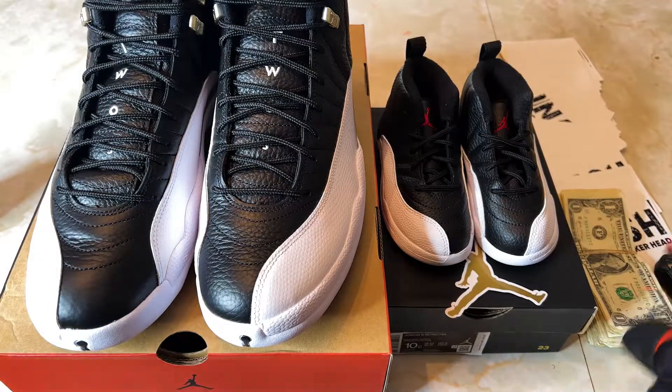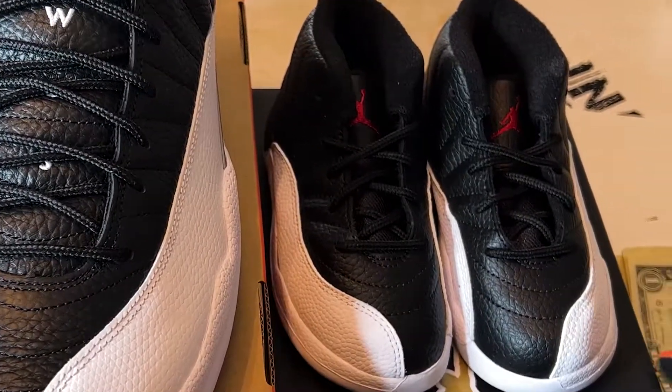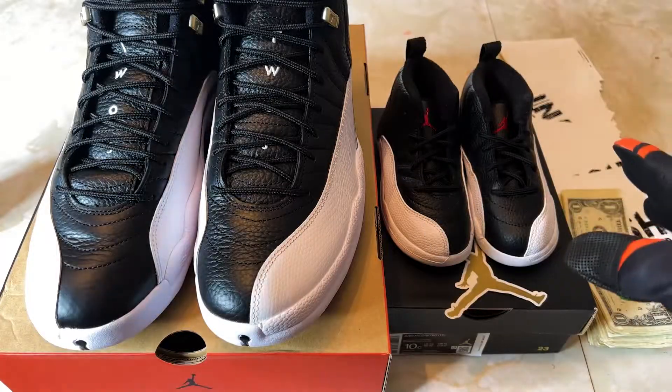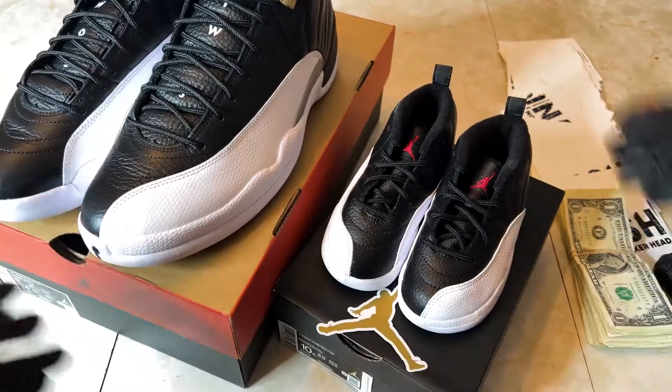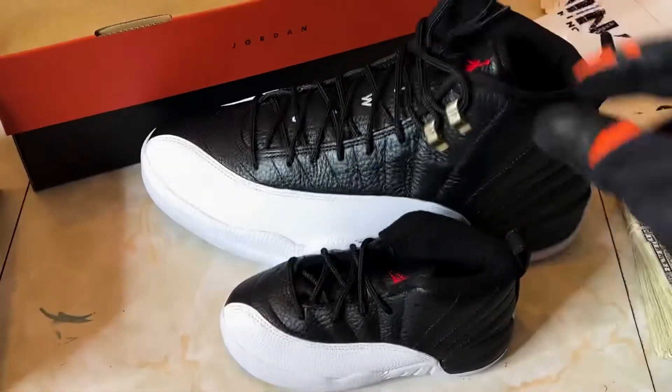So this video — we got both pairs here. I'm always intrigued, and you might be too, about the differences between the toddler pairs and the adult pairs. It's interesting because they can't do certain things because the sneakers are so small. So that's what we're going to do today. Let's get right into it — got the toddler pair, these are 10Cs.